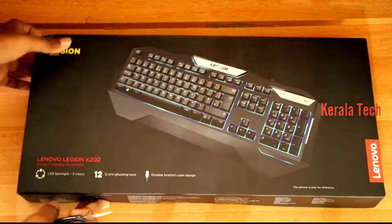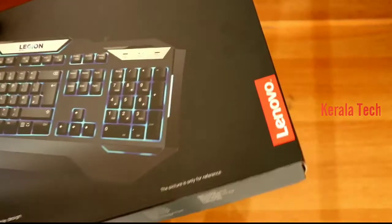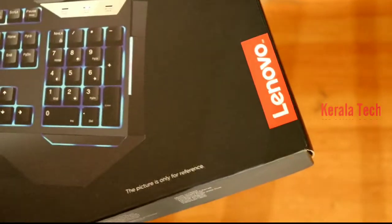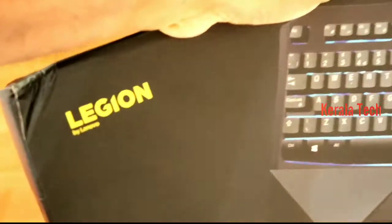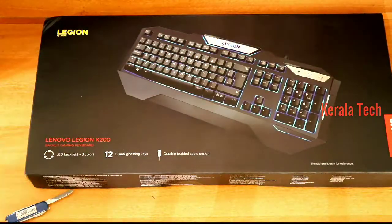I'm going to show you an unboxing. Now, you have a screen light. It's a Lenovo product. You can see a picture on the interface. It's a keyboard — I'm going to show you a little budget keyboard.